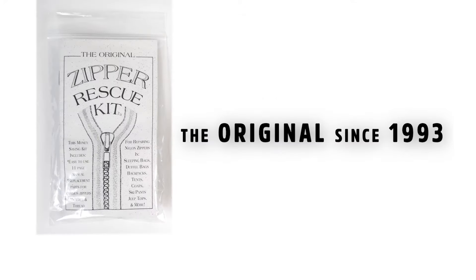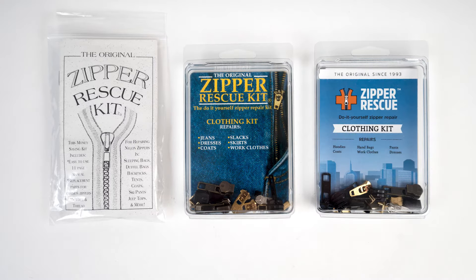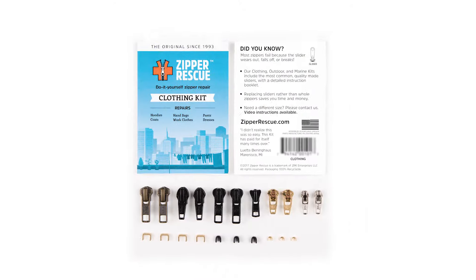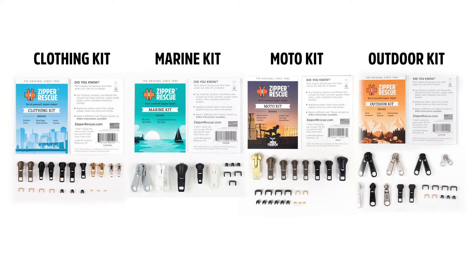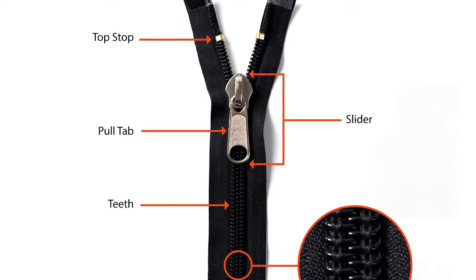Hey, it's Clay, owner of Zipper Rescue. Today I'll be showing the basics of zipper repair to set you up for success. Since creating the original Zipper Rescue Kit in 1993, we've been refining our kits to include the quality parts you need to fix your favorite items. Let's start by identifying the basic parts of a zipper.